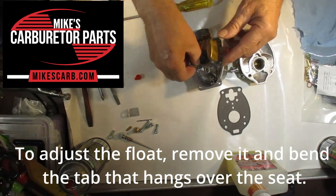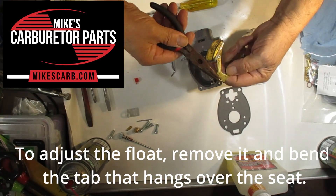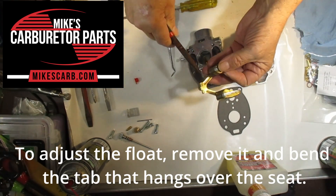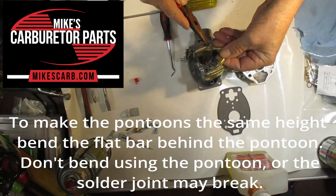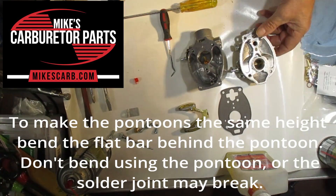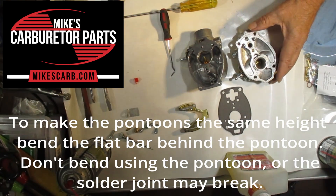To adjust the float, remove it and bend the tab that hangs over the seat. Do not try to adjust the float on the carburetor — you may damage the needle. To make the pontoons the same height, bend the flat bar behind the pontoon. Don't bend using the pontoon or the solder joint may break.